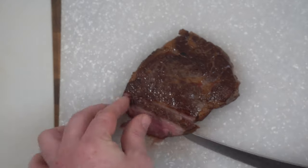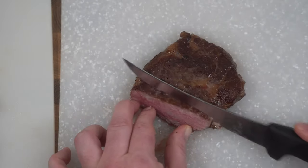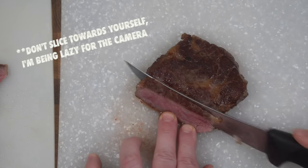We're going to slice this baby up. We're slicing for sushi, so we want pieces to be wider than just the thin steak you see here. So we're going to slice on a 45-degree angle — look at that, nice and wide. Perfect.